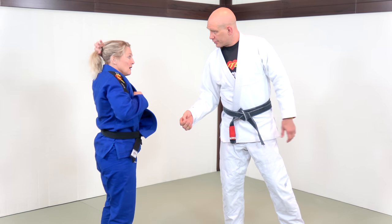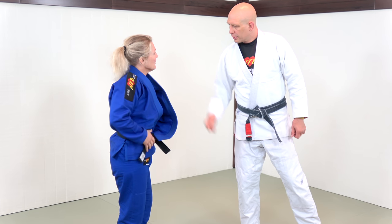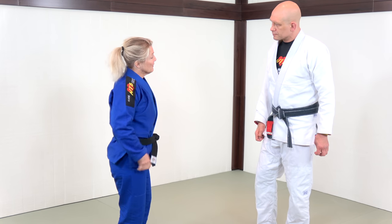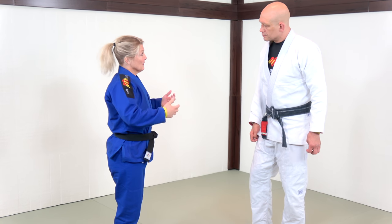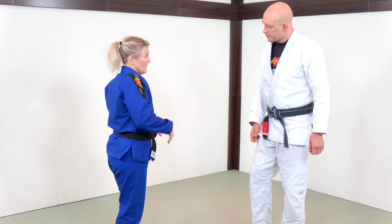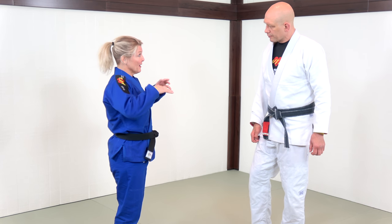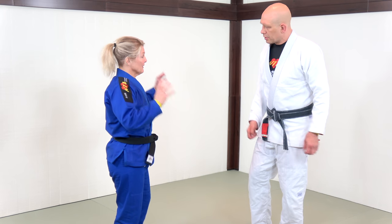From there you can lead in at whatever attack you want, and then you go in for an attack. In Judo a lot of times now we're penalized for lack of attack, so we have to be attacking constantly. As soon as we do a grip break, we have to attack. As soon as we grab a grip, we have to attack. They're penalizing a lot for not attacking now, so it's all about the attacks.